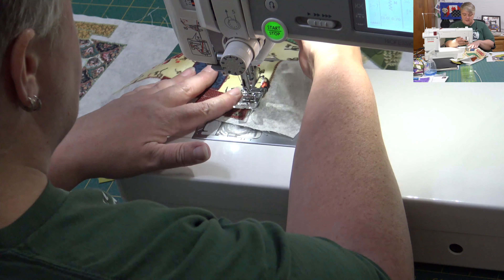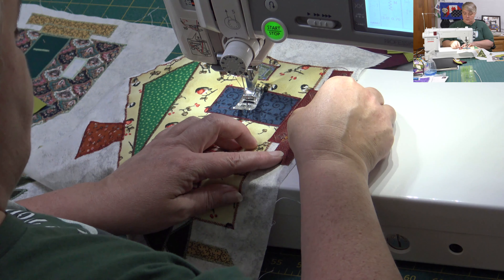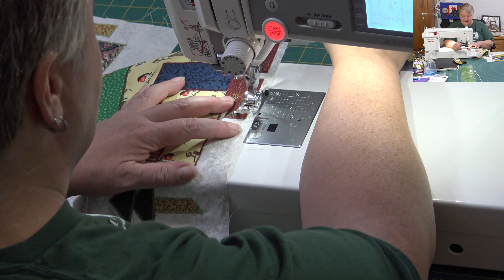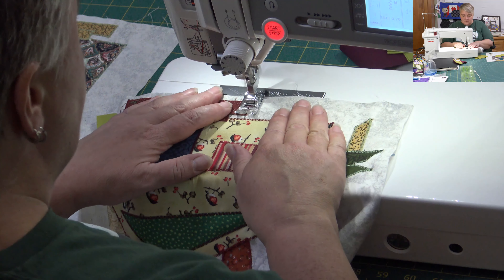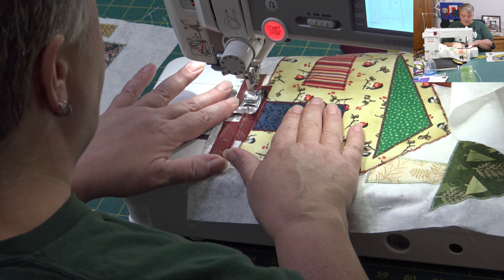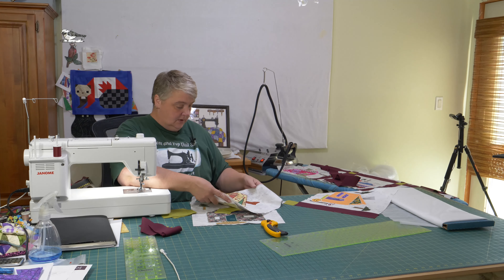I didn't want to just do Christmas colors for December — being the last month, I want this to be able to hang up all year round. Be sure to join us tomorrow for more work on the prism quilt, and of course we'll be saying another word — you'll have to take that word and enter it into the website within 48 hours at the end of the live stream. We had a lot of entries last time, so good, good, good — remember, spelling counts!